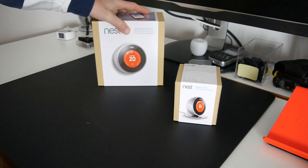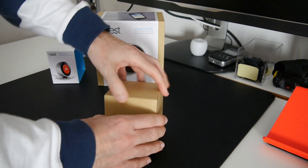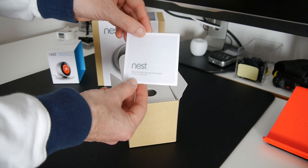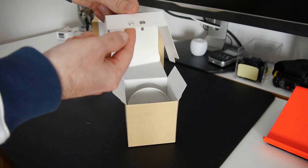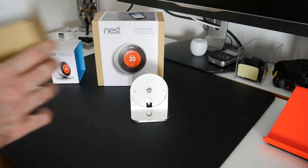Let's unbox the small box first — this is the stand, it's £29 in the UK store. Inside we're presented with a guide and warranty, a little bit of packaging, two small screws used for installation, and then the stand itself. That's all that is in this box.